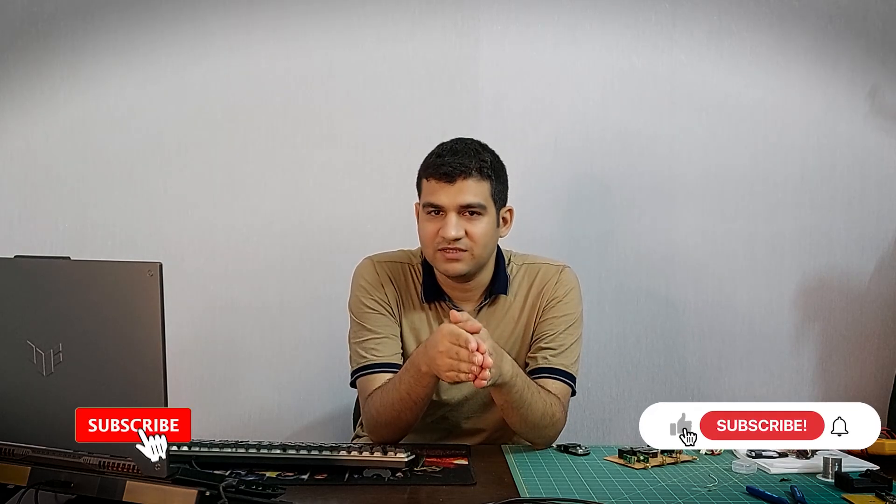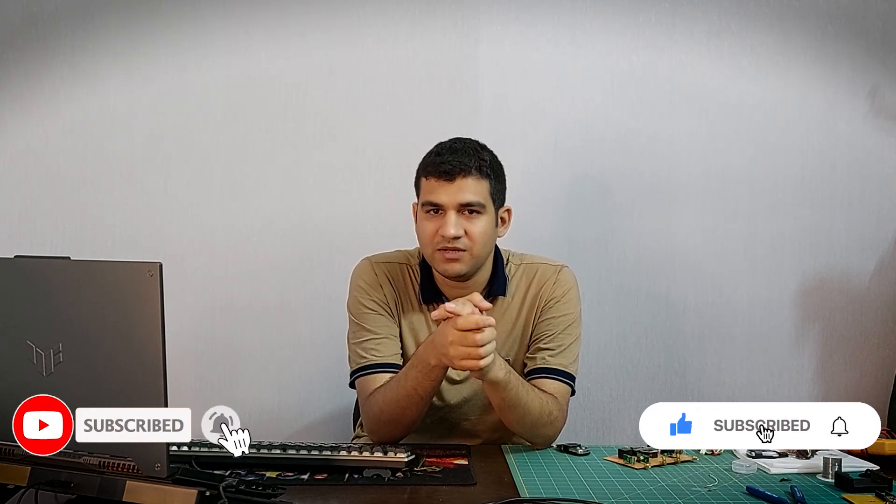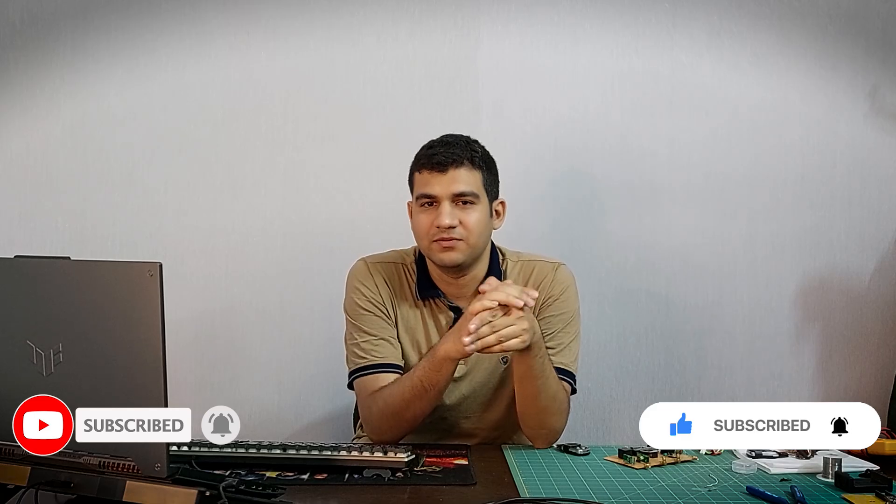I am going to check something else, but be sure to like this video and if you haven't subscribed yet, be sure to subscribe and hit the notification bell. Thank you.